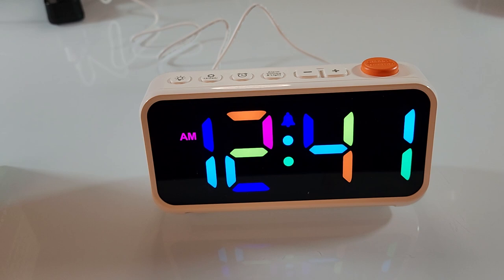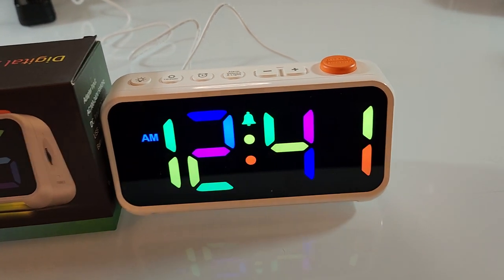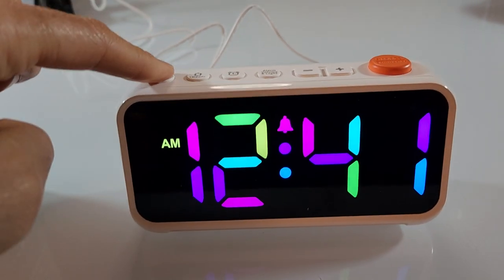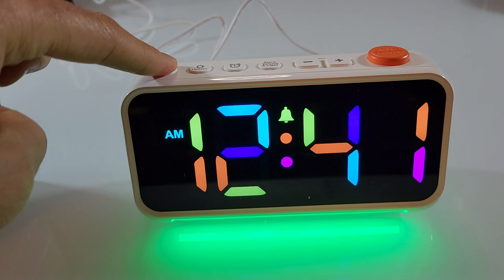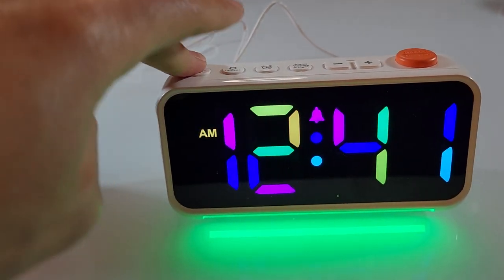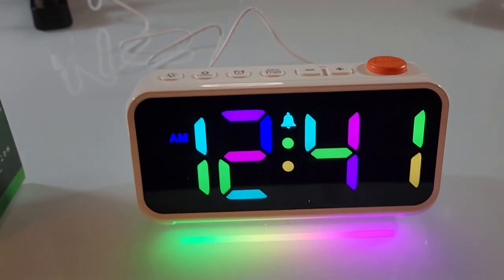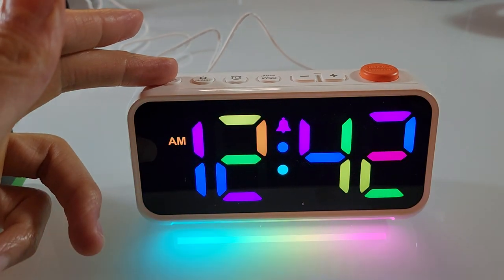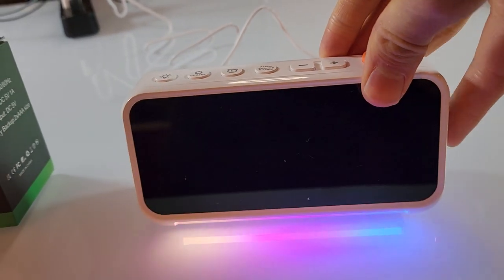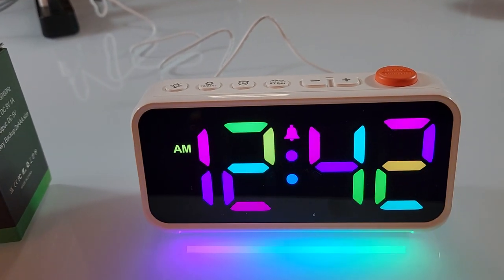Overall, I would say this is an excellent alarm clock if you're looking for something a little more fun than the traditional green and red light alarms. The most interesting feature I haven't seen elsewhere is the color-changing light. It's definitely more fun for gamers, kids, or anyone who wants something a bit more playful. The pros are the cool light, easy-to-find snooze button, and dimmable LED panel.